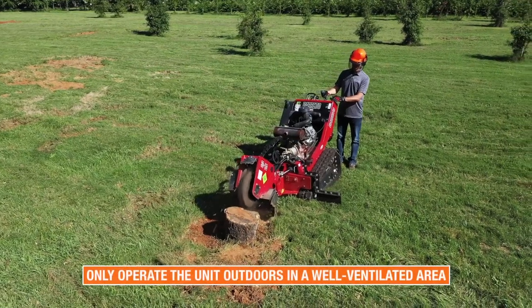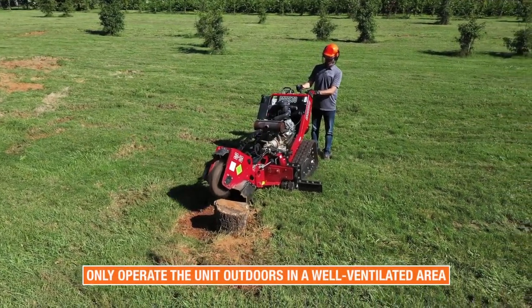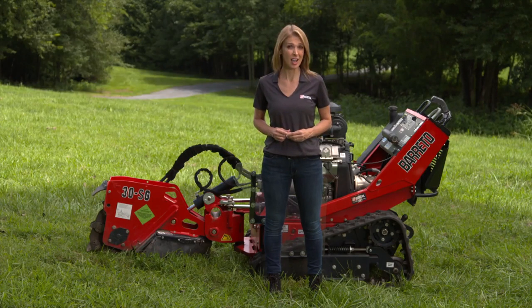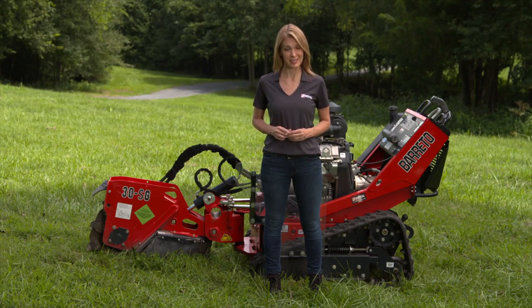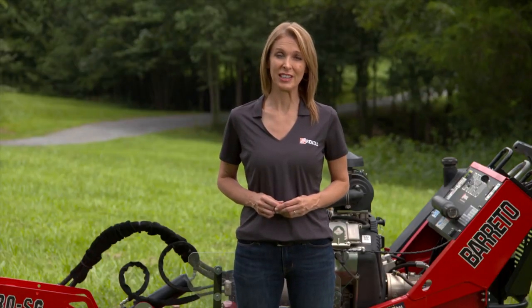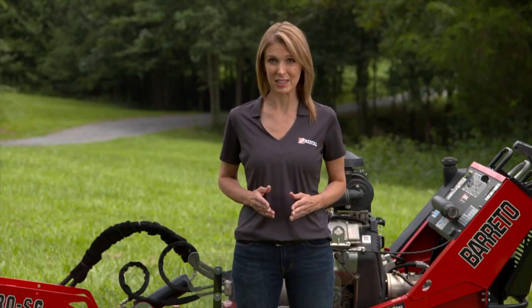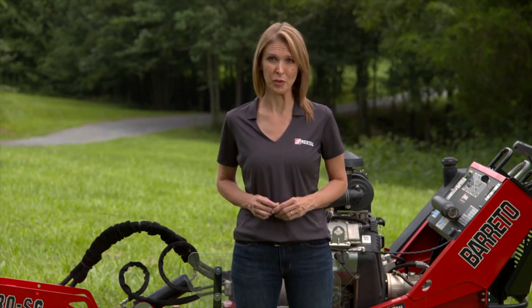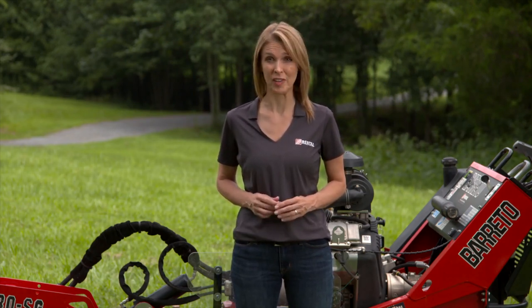Only operate the stump grinder outdoors and avoid breathing engine exhaust and fumes. Engine exhaust contains toxic carbon monoxide gas, which can cause unconsciousness and death. Never leave the machine unattended with the engine running. Do not operate the machine near any source of flammable dust or vapors, as sparks from the engine exhaust or fuel fumes could cause an explosion or fire.